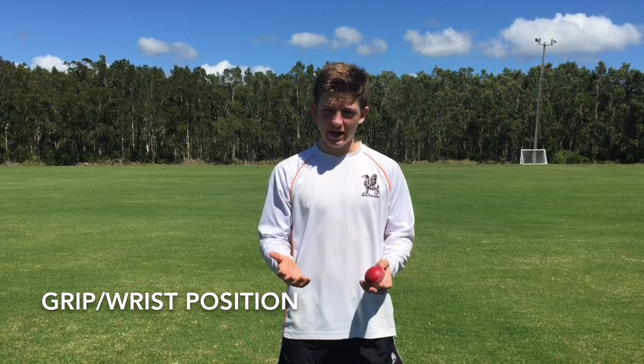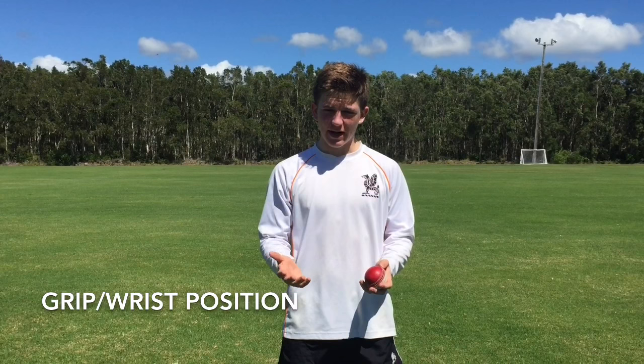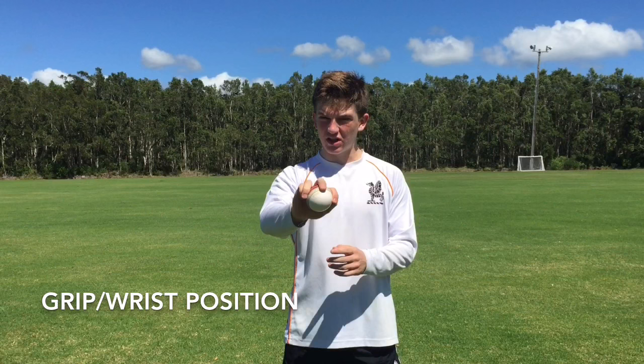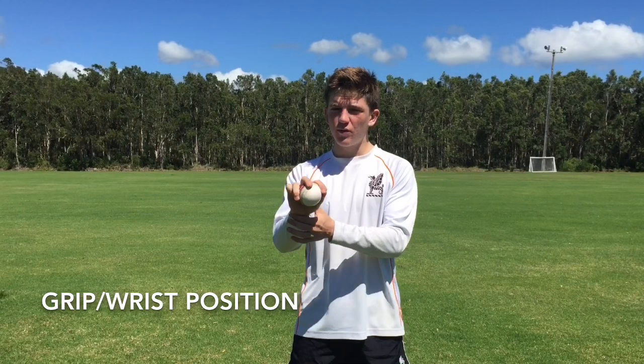The first thing to learn when bowling leg spin is the grip. My grip is generally two fingers on top and two fingers on the bottom with a generally loose grip so that I can rip the ball. The ball slots in like that and your fingers run along the seam. For the leg break, your wrist position when you're bowling the ball is pointing towards you, the bowler.